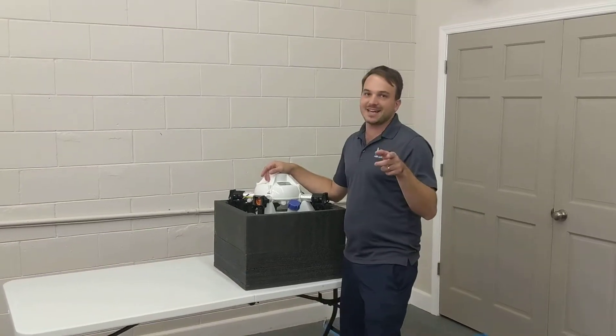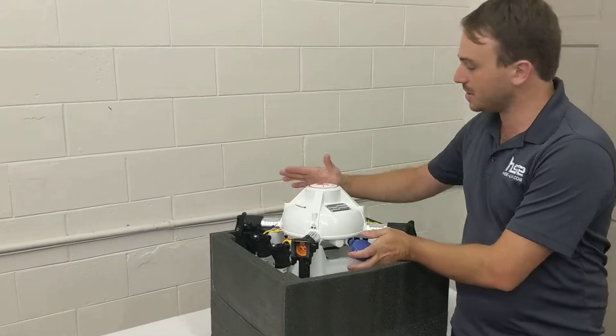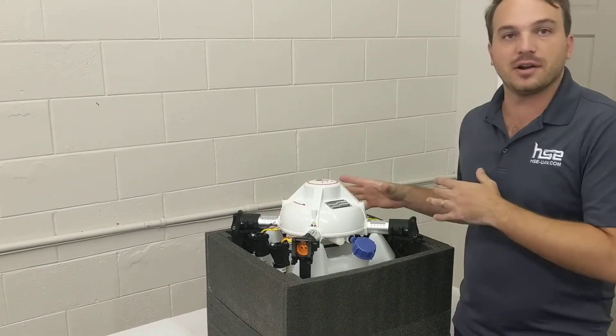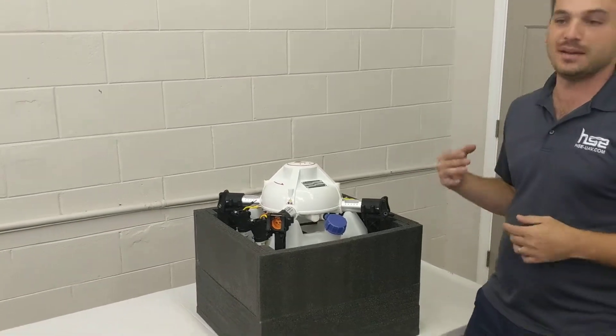Here with HSC-UAV again. This is our five liter model — our entry level sprayer, excellent for getting into the drone spraying business.